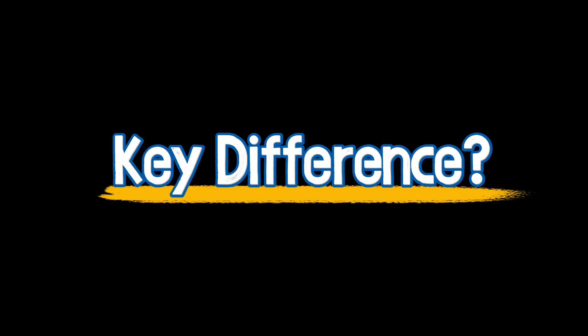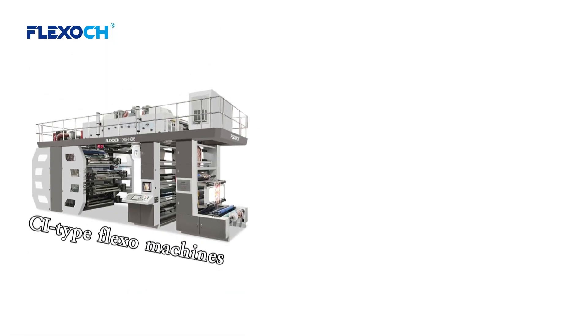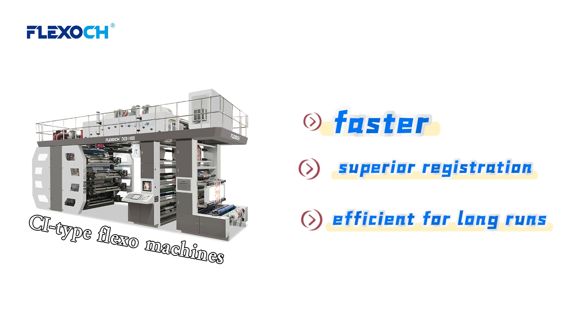Key difference: Stack — flexible, easy setup, lower cost for short runs. CI — faster, superior registration, efficient for long runs.